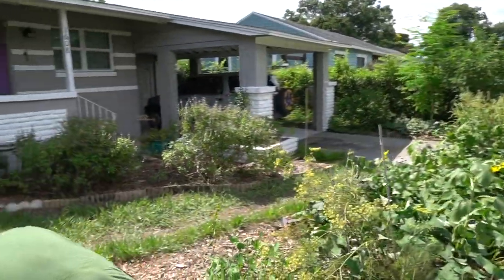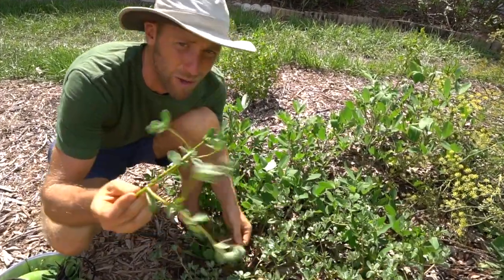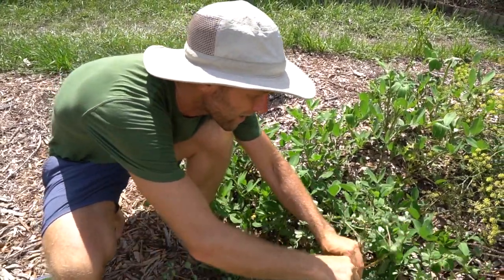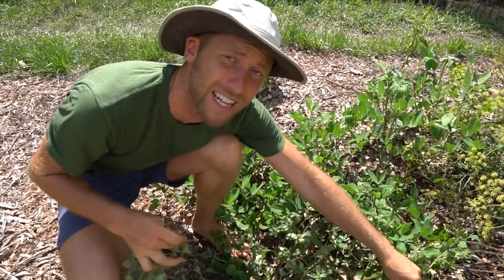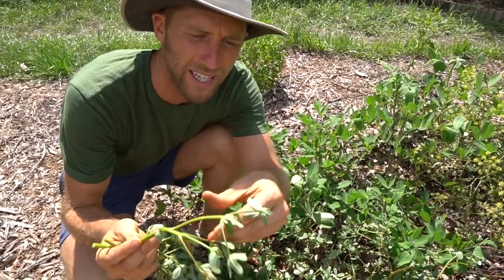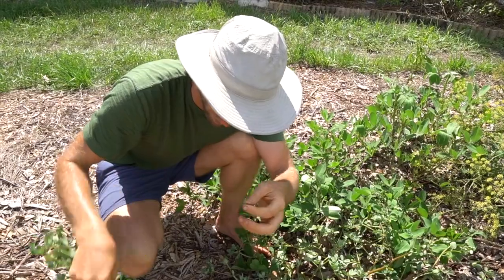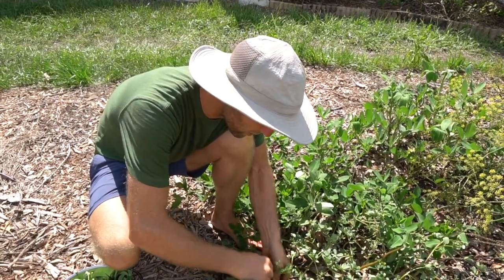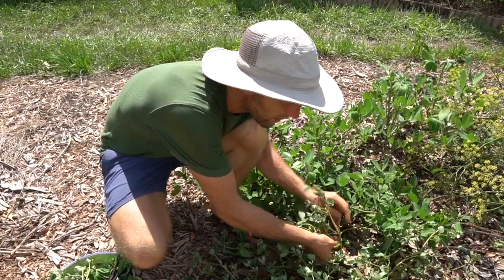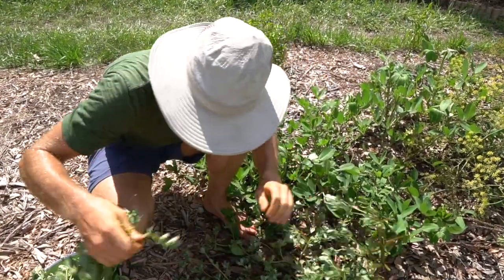I'm going to grab a little purslane to get some omega-3s in there. Purslane is one of the plants that I would absolutely recommend all of you knowing about. It's a weed that can be really prolific, and it's one of the only plants that's high in omega-3. You can eat the leaves themselves and the stems. I eat this raw or cooked. It's just a weed that I really try to encourage in my garden.